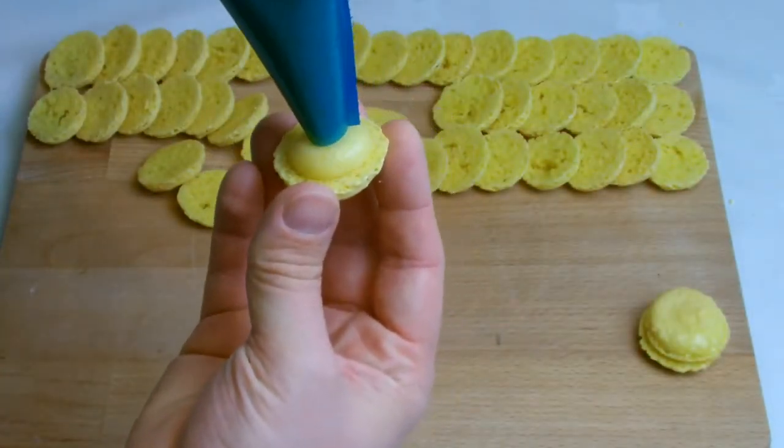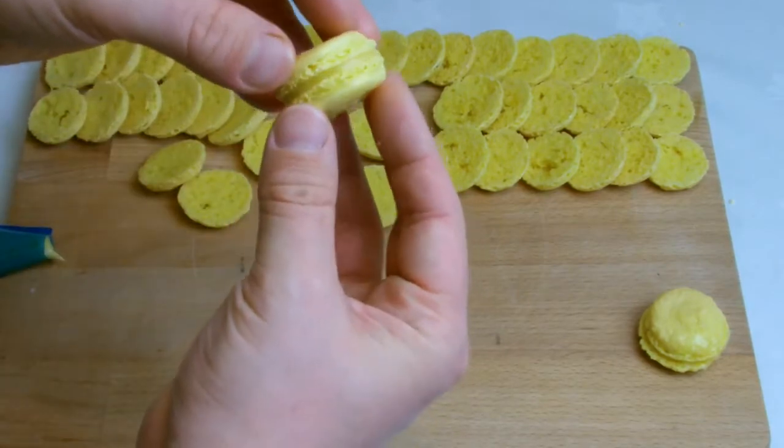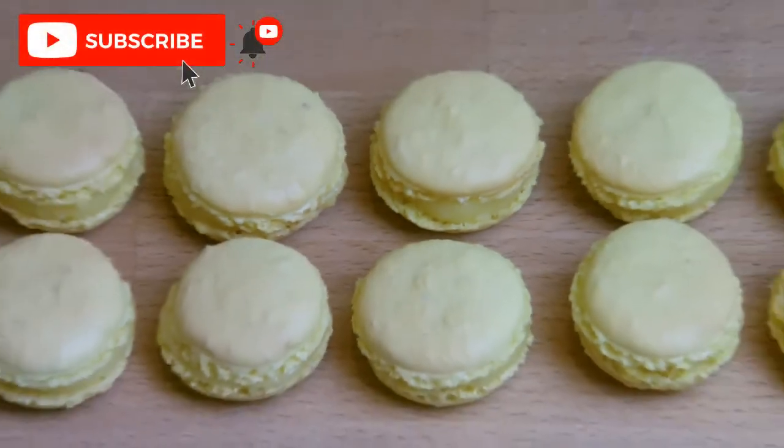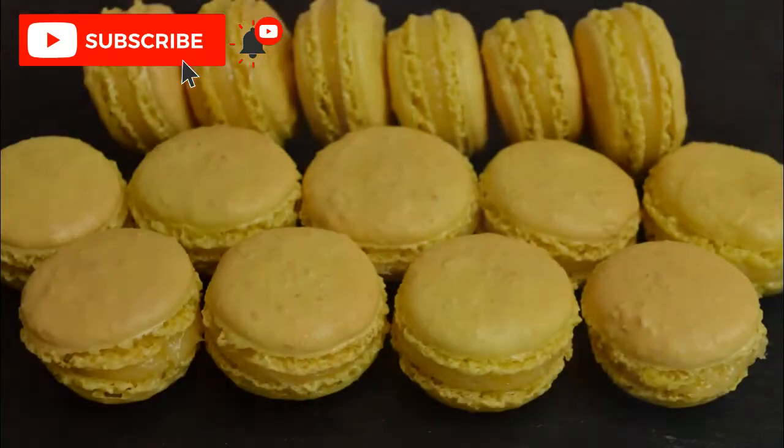Repeat the process until all the shells are filled. The unfilled shells will keep for a week in the refrigerator or up to a couple of months in the freezer if you wanted to prepare these now to get ahead for something such as Christmas.